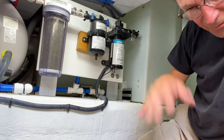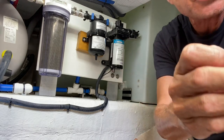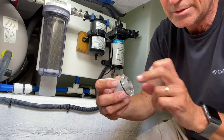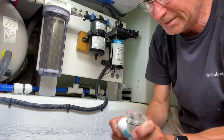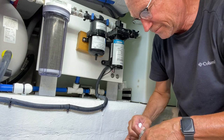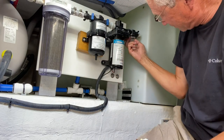Once you've shut everything off, you're going to want to remove this small screen here off the inlet coming into the pump. It's just a small screen filter that sometimes picks up large debris. You can clean it out with a water hose or your finger. There's an o-ring in that as well, so we're going to put just a touch of lube on top of that o-ring to get a nice tight fit when we replace it.